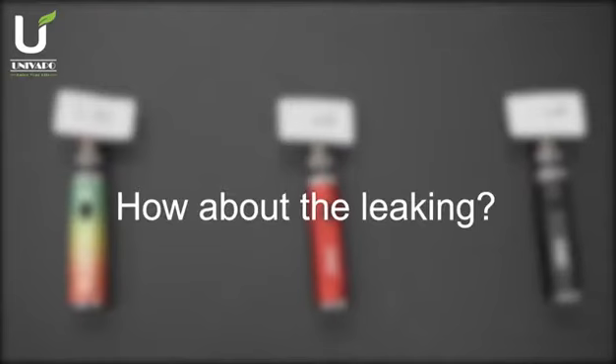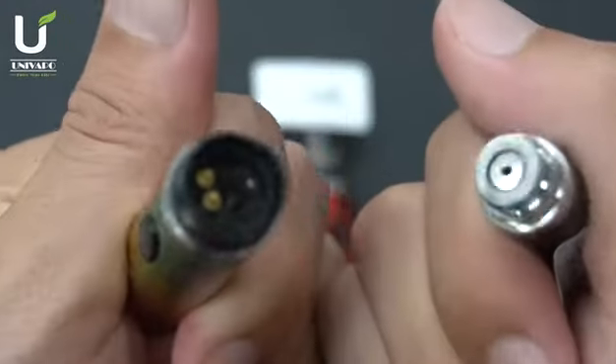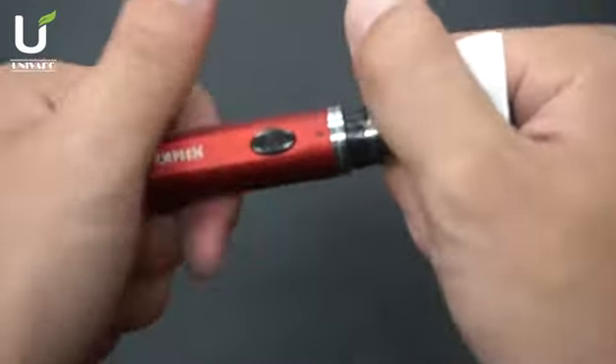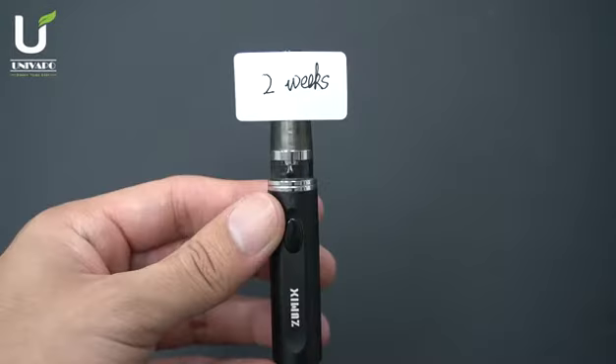How about the leaking? 3 days. 1 week. 2 weeks.